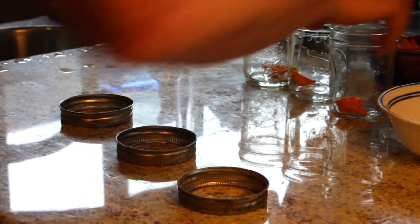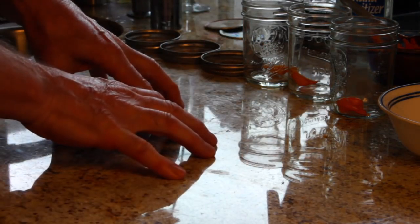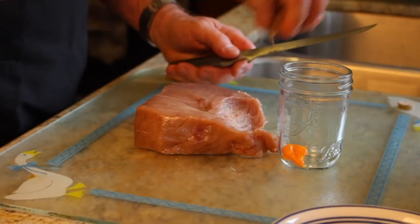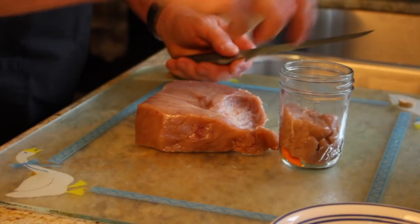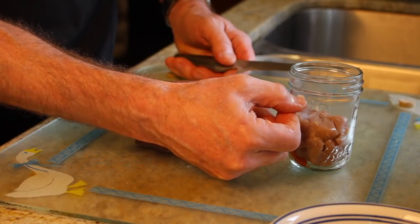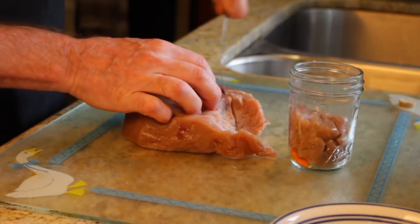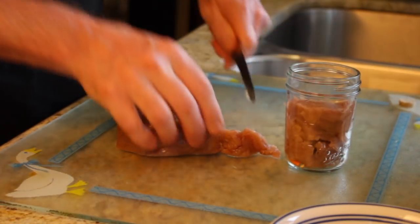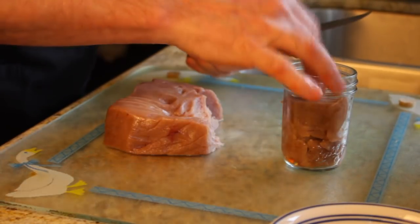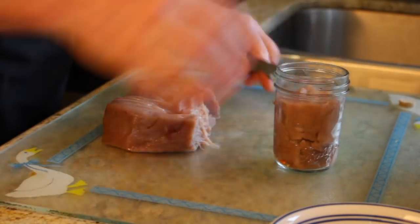So it looks like you've got habaneros on the bottom of every jar. Our next step is going to be cutting up the tuna and packing it in the jars. I've cut out a piece here and I'm going to pack it into the jar. We need to fill the jar up to a little below the rings — we're supposed to have two centimeters of head space. We're going to jam it and pack it fairly tight. You can see that it's a little below the rings.